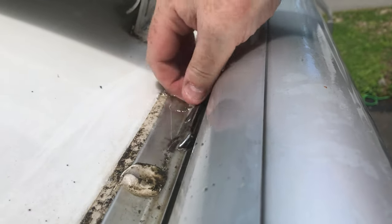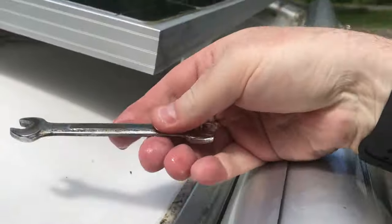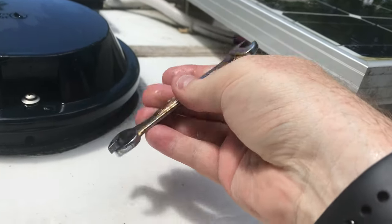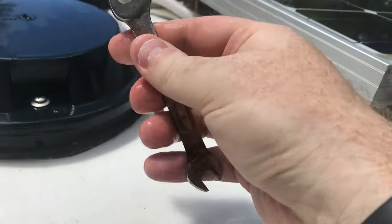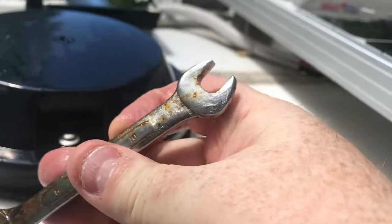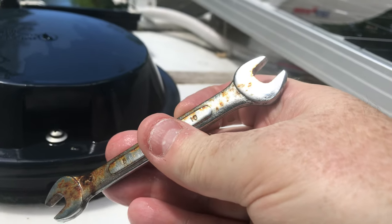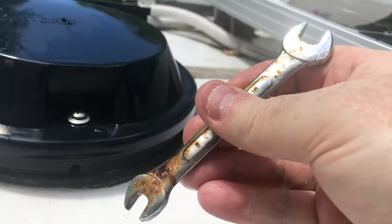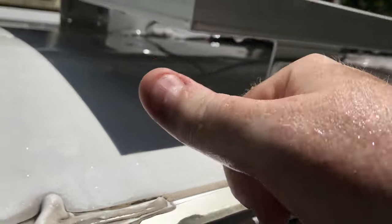Look what I found — apparently this wrench has been rolling around on top of my trailer for more than a year. What size is it? Ten millimeters. Is anybody surprised by that? It's amazing what you find up here during cleaning.